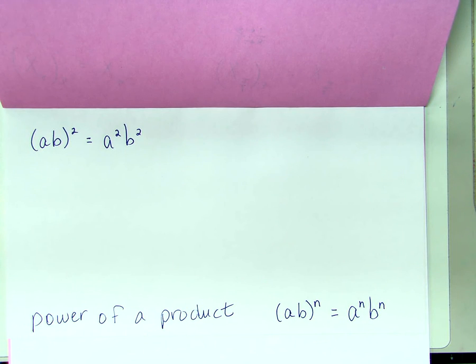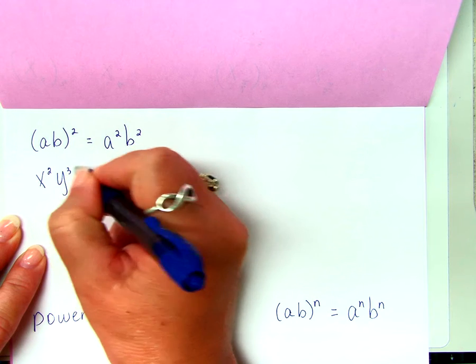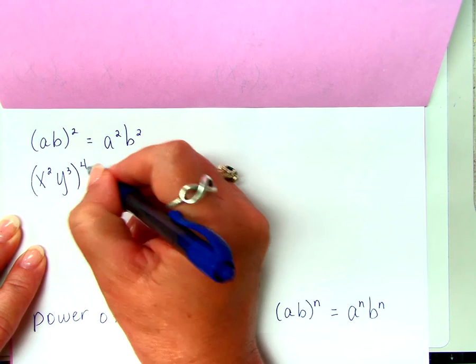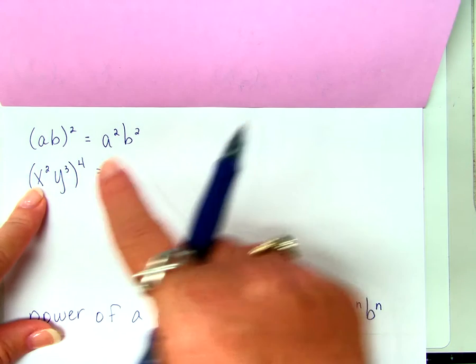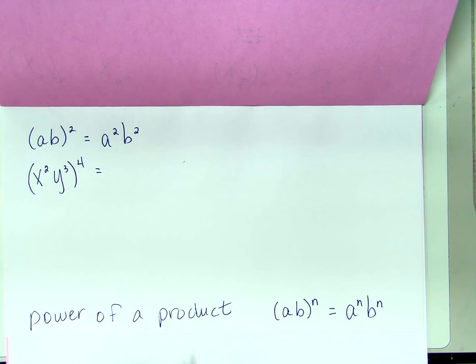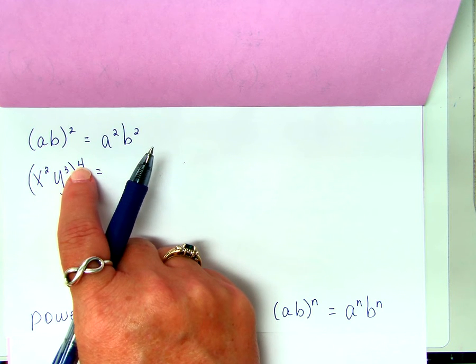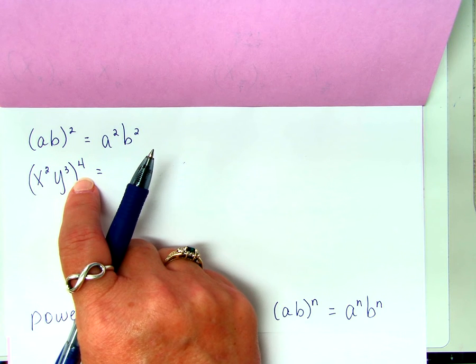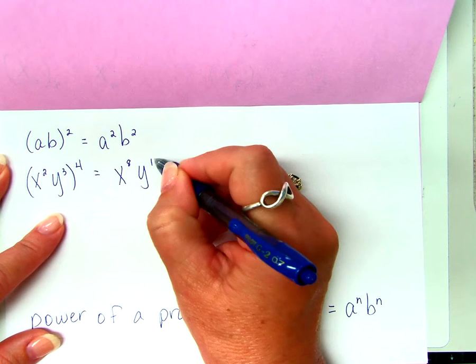Are we allowed to mix any of these rules together? What about X squared times Y to the third power, but that whole thing is being raised to the fourth power? Isn't that mixing rules? I've got a product right here of these two, but this whole thing is being raised to a power. So what do I do with each individual power inside? I multiply them — X to the eighth, Y to the twelfth.